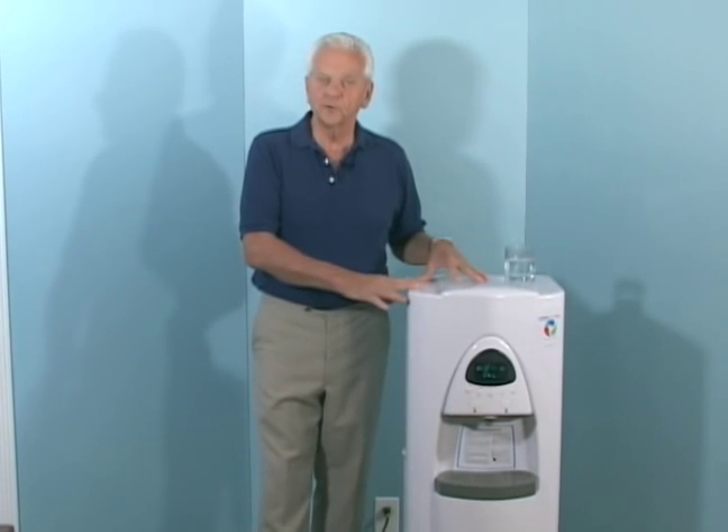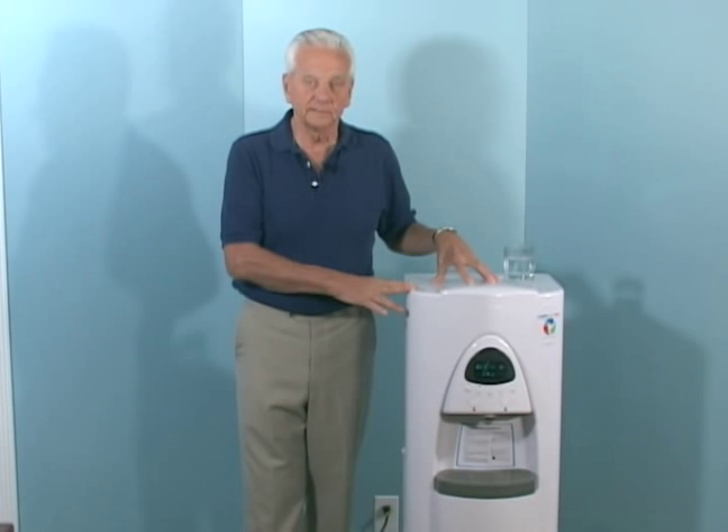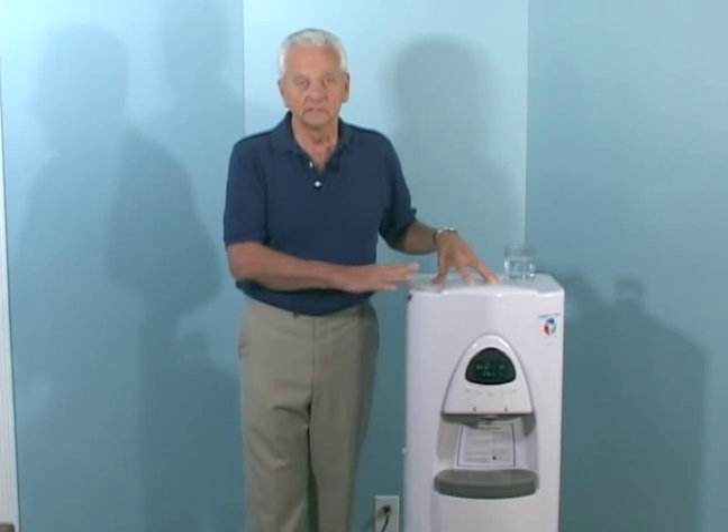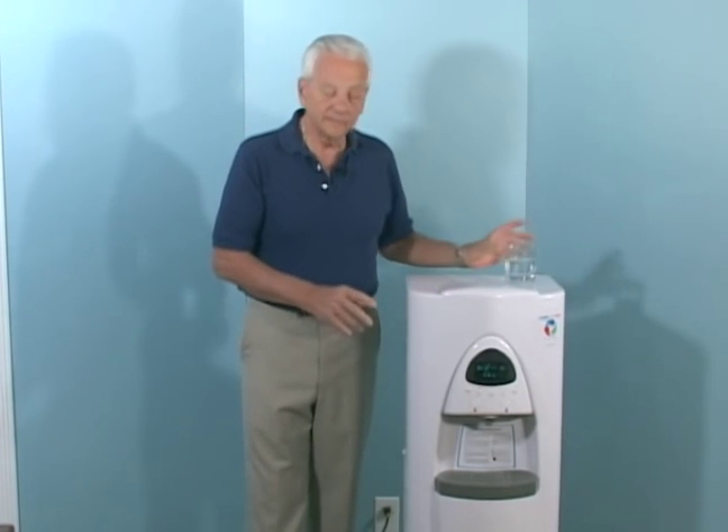Call us and make an appointment. We'll bring a sample of our water for you to taste, and we'll test the water you're drinking now. And if you're using a bottled water cooler, a simple cost comparison will show you just how much you'll save using our unit. Stay tuned and I'll show you how this amazing machine operates.